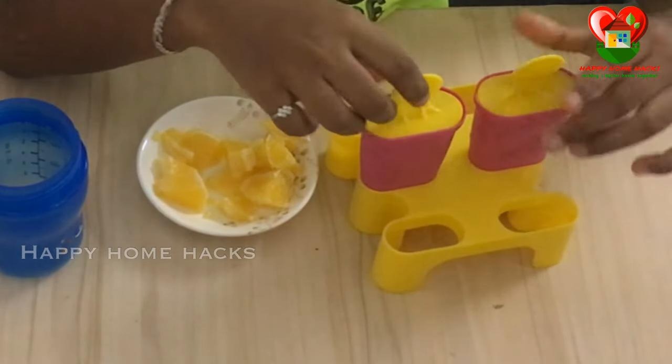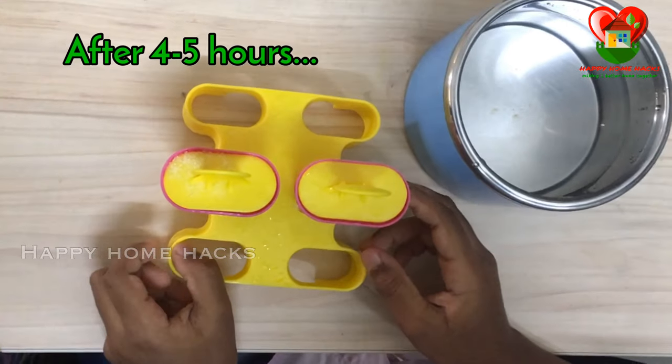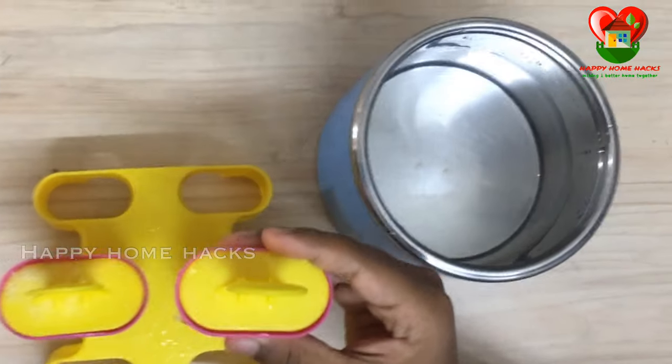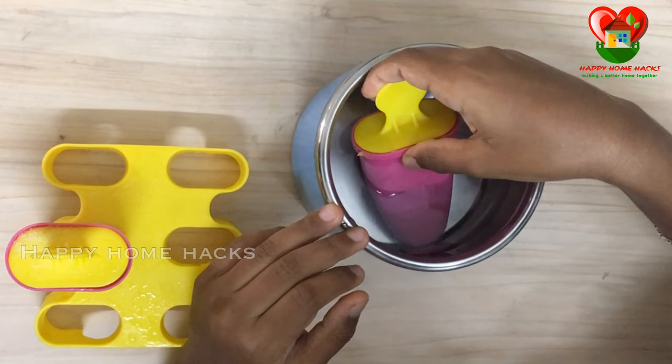Now we should keep it in the freezer. To take it out of the freezer, I am going to start from the first one — take the popsicle and put it in the water.